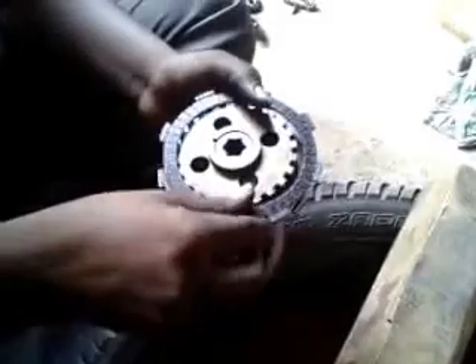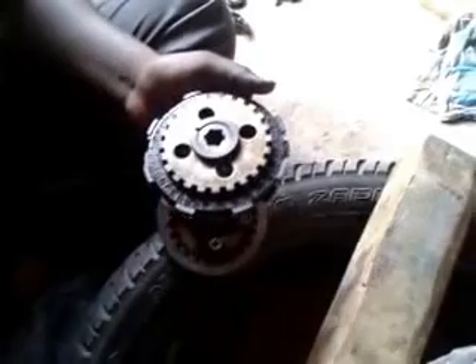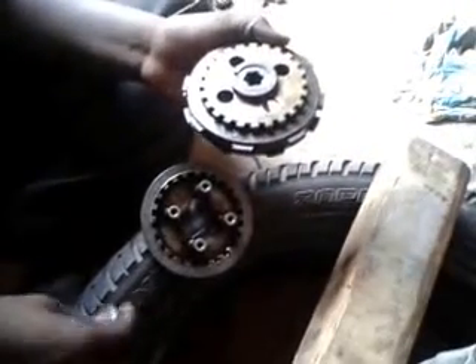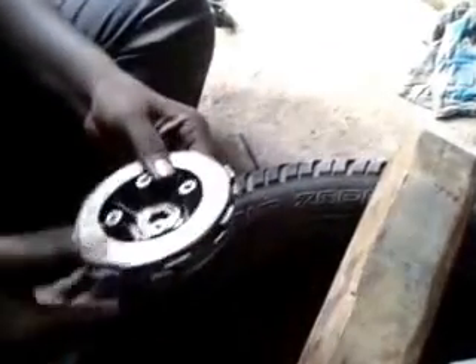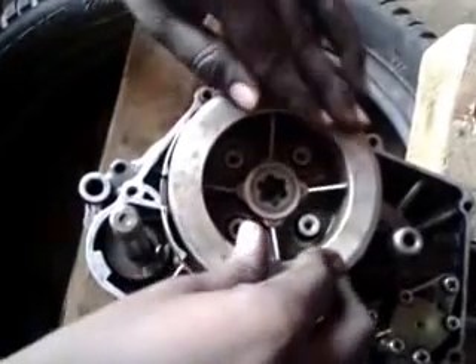The next step is the assembly of the clutch plate in the clutch housing. It is assembled in an alternating manner — one steel plate and one friction plate. The friction plate is made up of a material called asbestos. A total of four steel plates and four friction plates are assembled alternately and then fixed on the clutch belt.